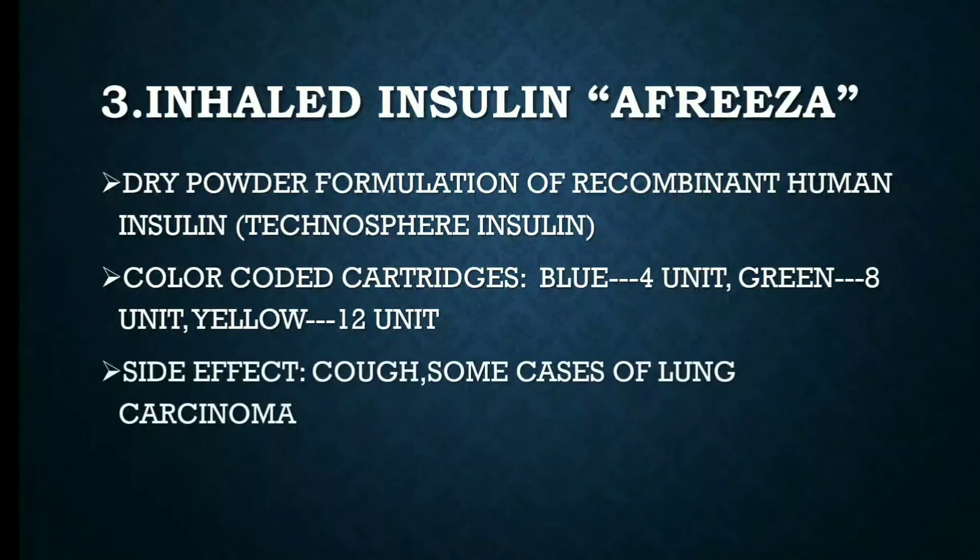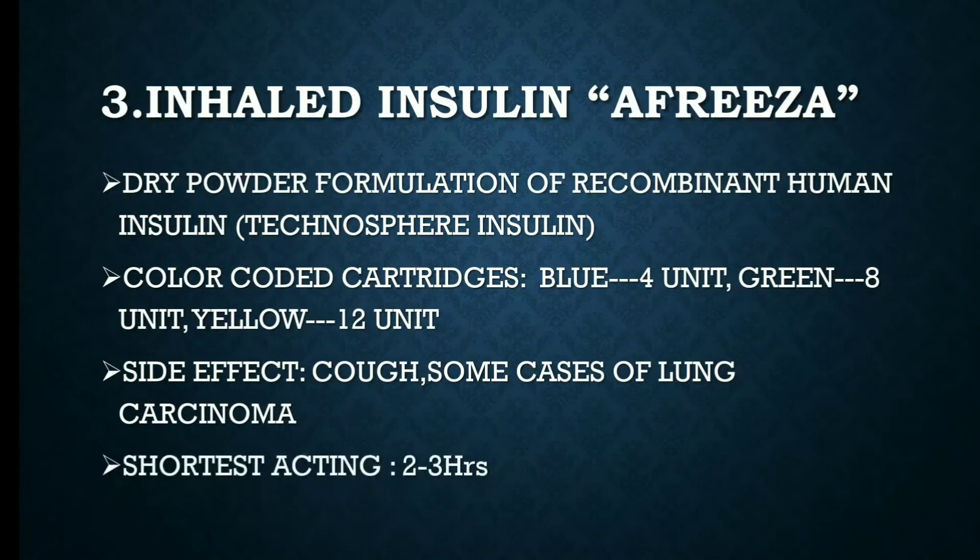The side effects of inhaled insulin Afrezza include cough, and some cases of lung carcinoma have been seen. Contraindications include use in smokers, COPD patients, and persons who are prone to or already have lung carcinoma. Afrezza is the shortest acting inhaled insulin, with a duration of 2-3 hours.